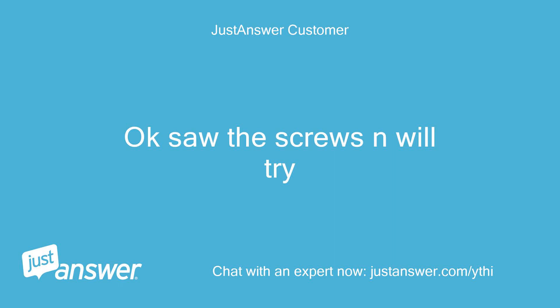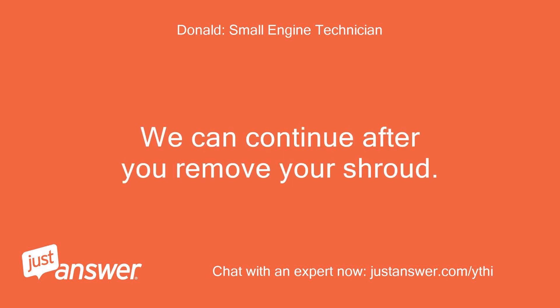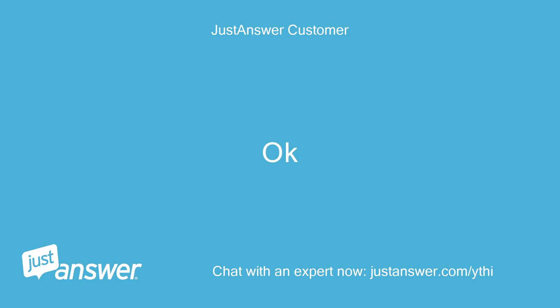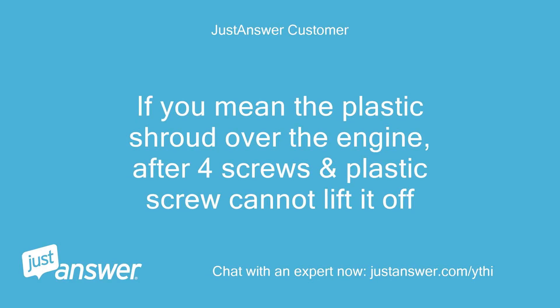Okay, saw the screws and will try. Thanks. We can continue after you remove your shroud. Do you have your shroud off yet? If you mean the plastic shroud over the engine, after 4 screws I still cannot lift it off.